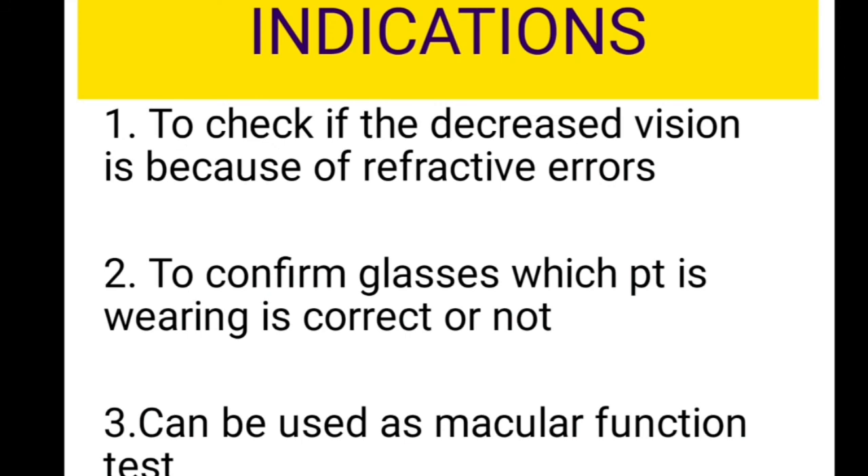The third indication is that you can use the pinhole test as a macular function test. If there is improvement with the pinhole, it indicates that the macula is functioning well. These are the indications for the pinhole test.